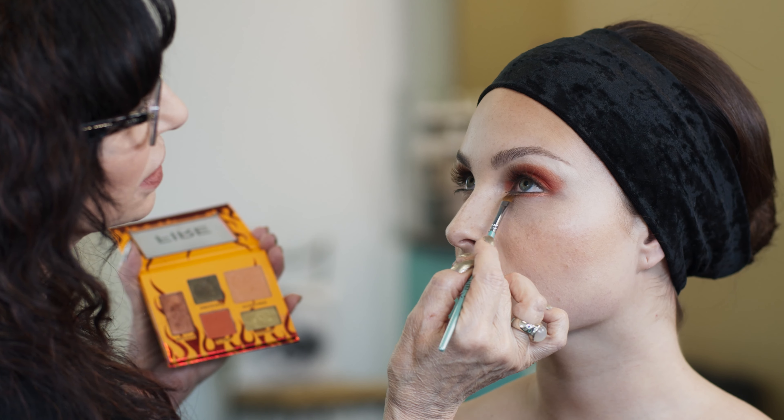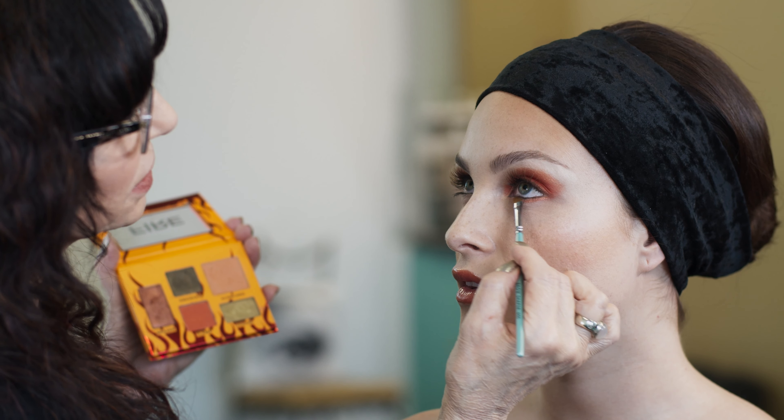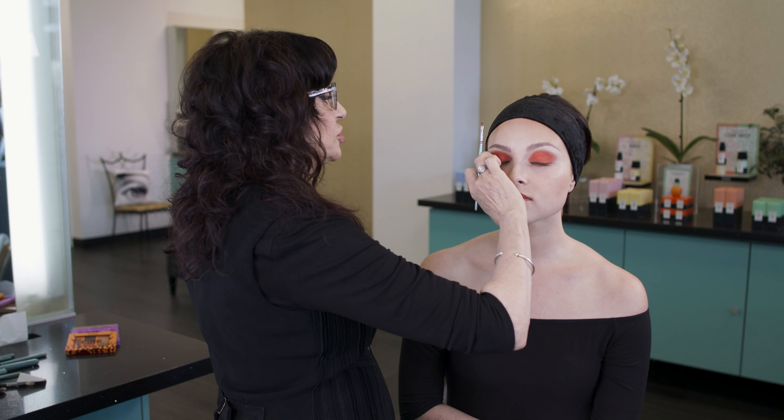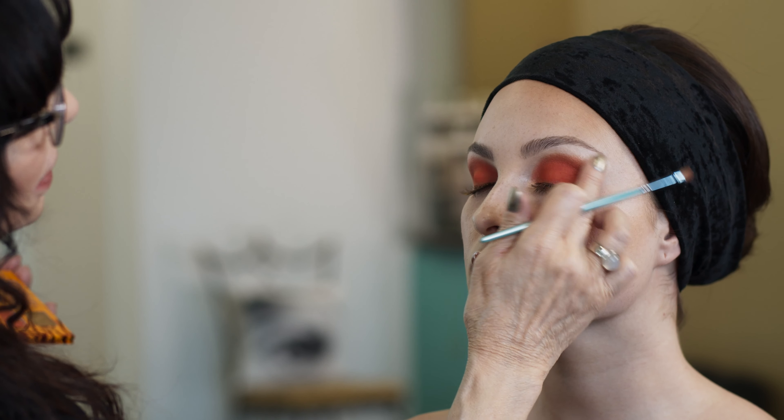Oh my gosh, look at it — it's like molten, molten copper. Slightly diffuse the edge, diffusing it and bringing it up to the brow.